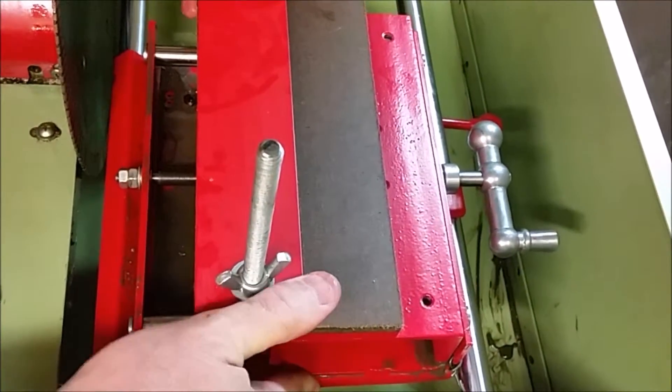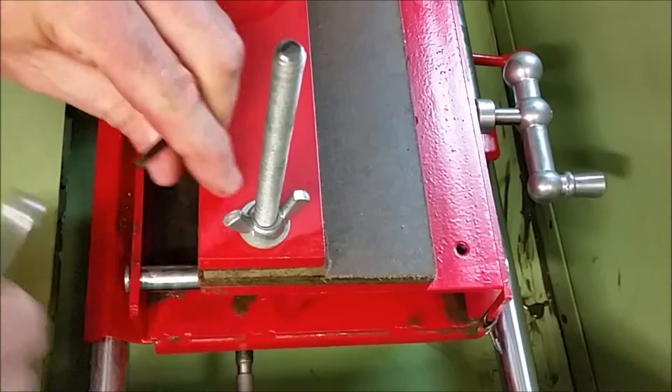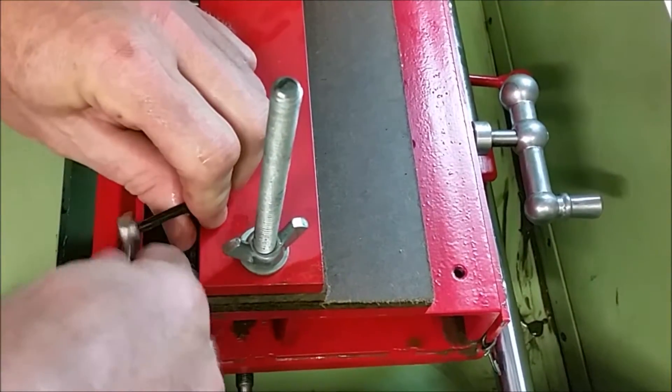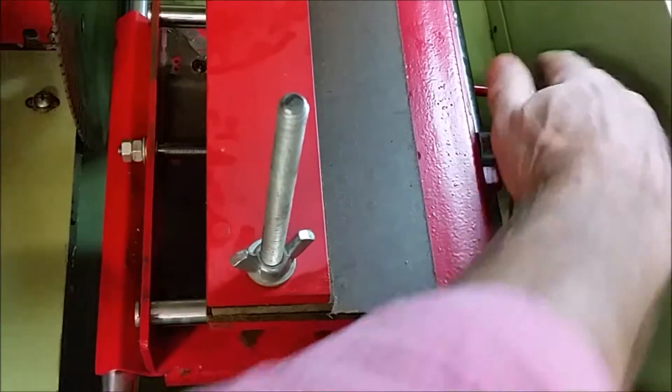Now I can see if I want to adjust that front maybe just a hair more. If you get too tight, it'll start feeling like it's kind of dragging, so you just back it up a little bit. It's really easy to adjust.